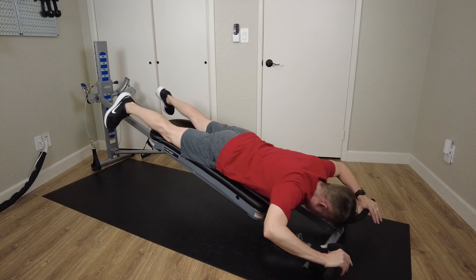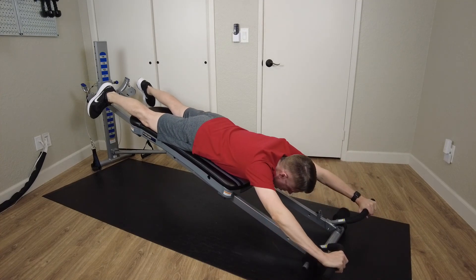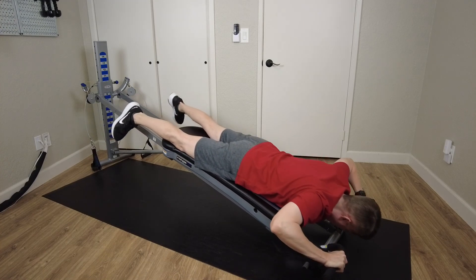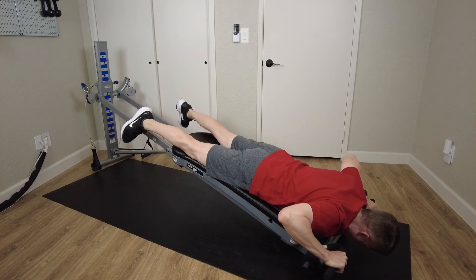Now to perform this exercise, push away and make sure that when you're extending your arms out, you're not locking your elbows into place. Slowly come back down until your hands are about at the top of your shoulders.